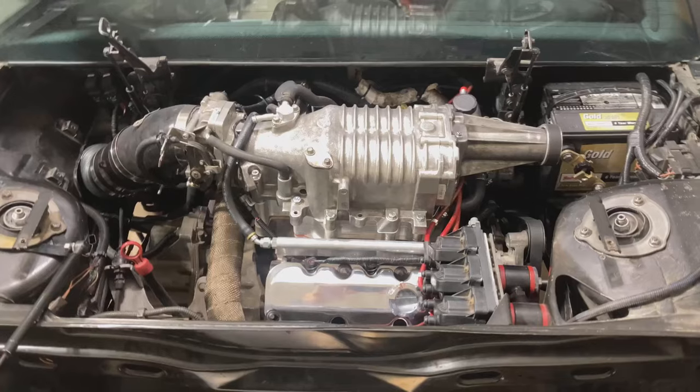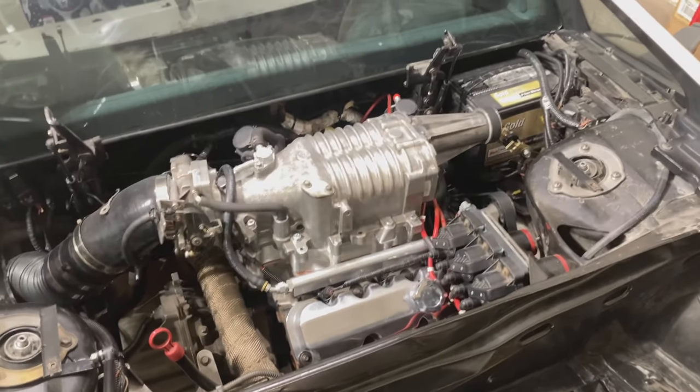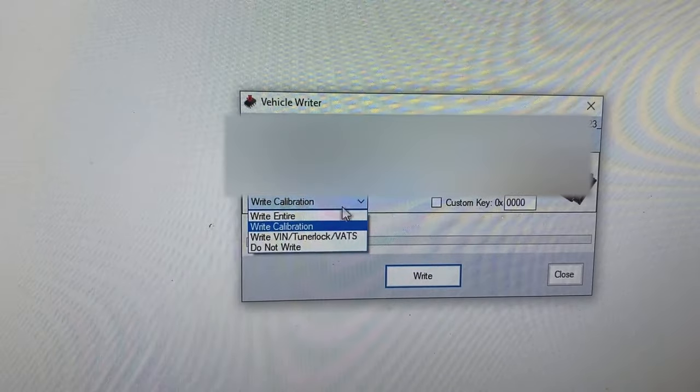You really do need to tune this engine in order to be able to utilize this power. Check in later for a proper tuning video on how to utilize this O2 sensor gauge to get the most out of our E85 setup, and perform a mass airflow calibration tune in the next video.